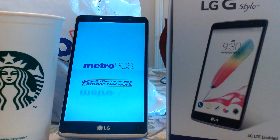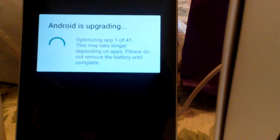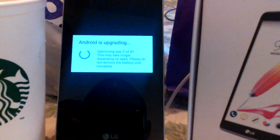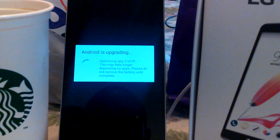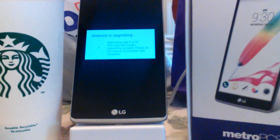We're back at the Metro PCS 'Ready on the Nationwide T-Mobile Network' screen. Android is upgrading — optimizing app 10 of 41. This may take a while depending on apps. Please do not remove the battery until complete. This is what you're going to see after it has installed the new software. Right now it's optimizing app 30 of 41, so just let it do its thing.